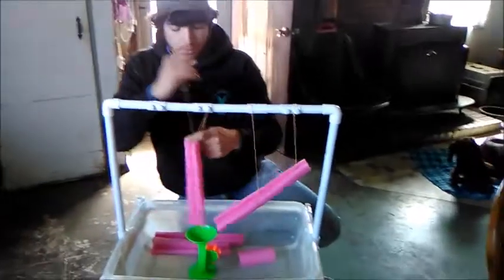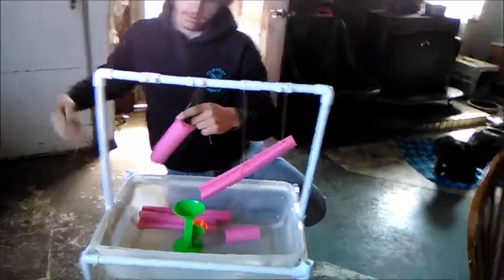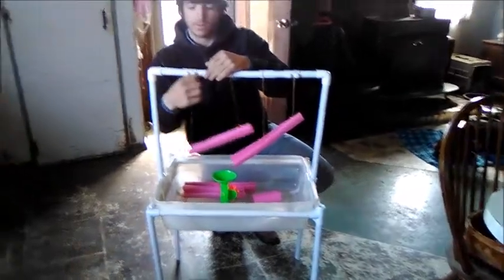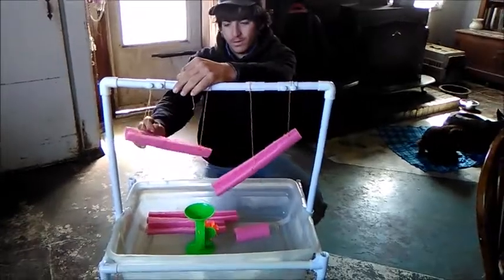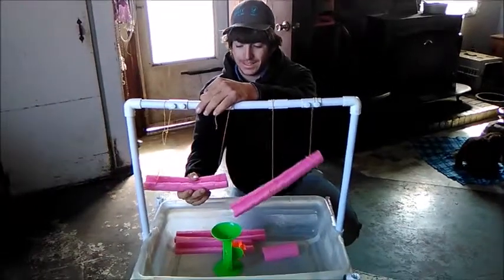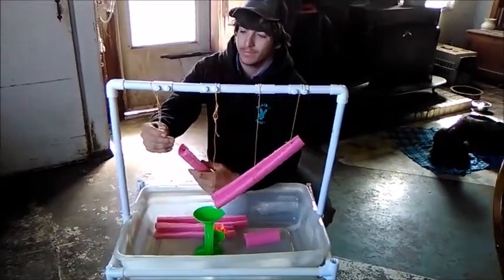All right RJ, what is this contraption that you're fighting with — and that I'm just too busy laughing about to be of any help? The whatnot machine! We found some parts on the side of the road — somebody else's trash — and combined with the parts that we have, we're making a water table. You're making the water table, yes!